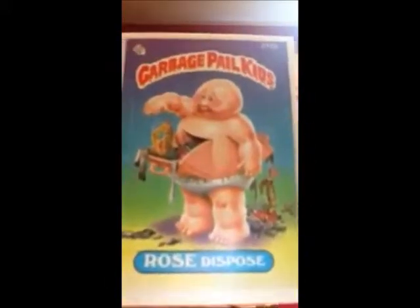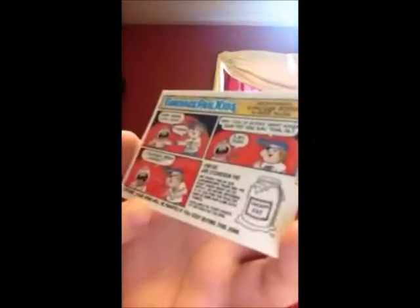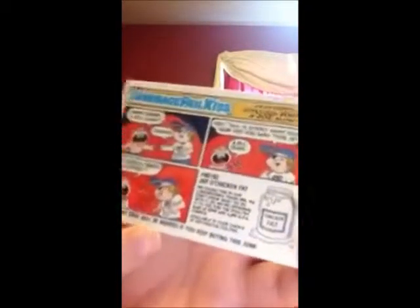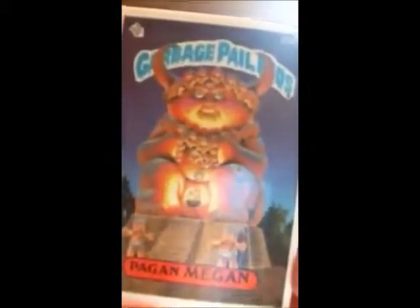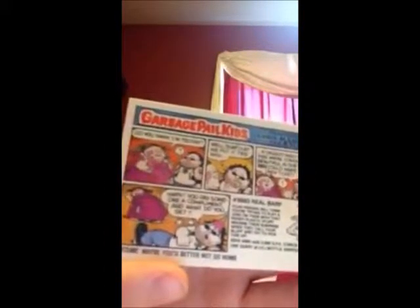Rose Dispose. And we have another comic. Fortune says 'Your mind will be warped if you keep buying this junk,' which is kinda true. And the last one is Pagan Megan. The back is another comic. Fortune says 'Maybe you'd better not go home.' That kinda sounds a little ominous.